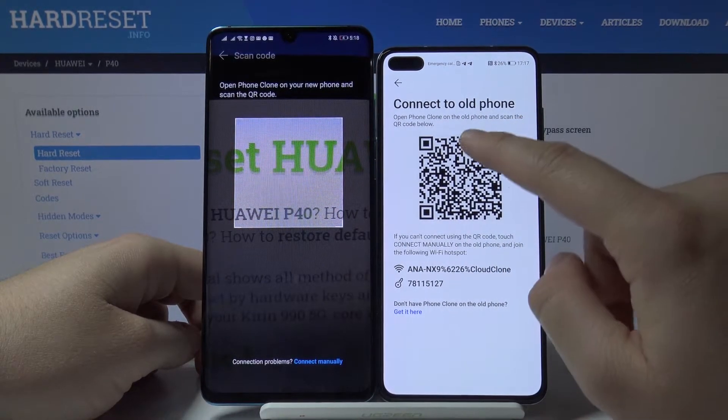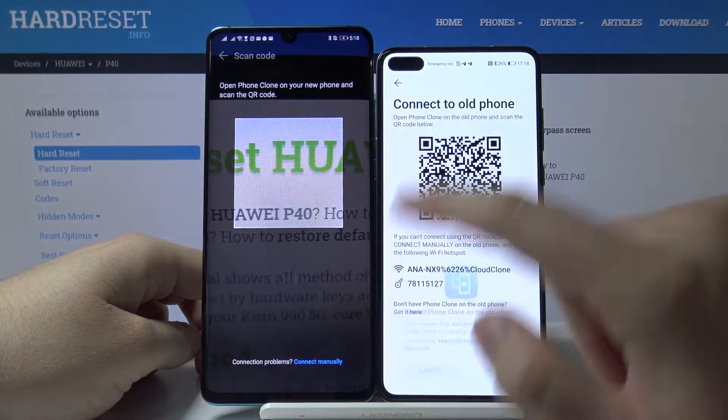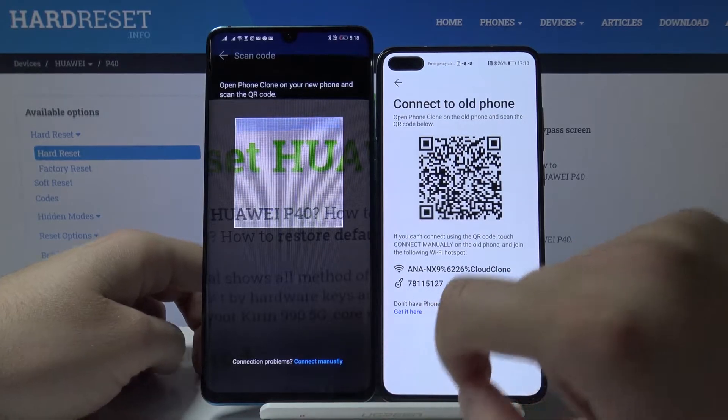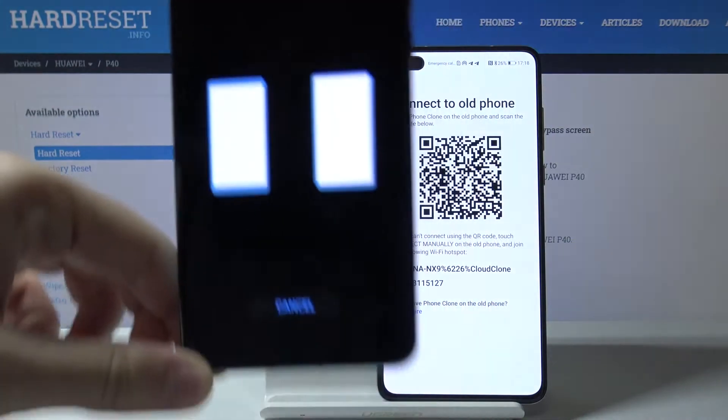We have two ways to connect: the first one is to scan a QR code, and the second is to input the password manually. Let me scan the QR code — it's the fastest way to connect.